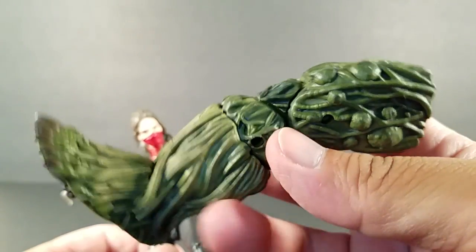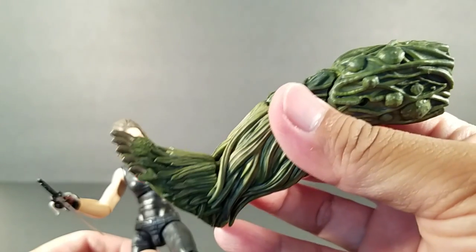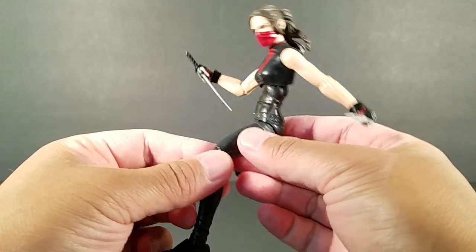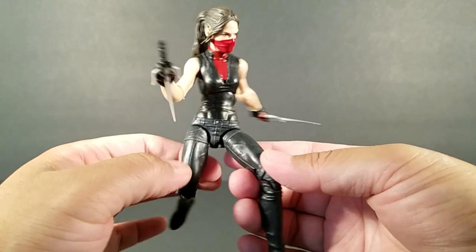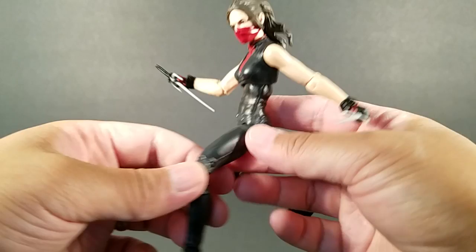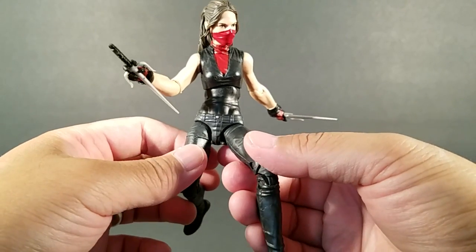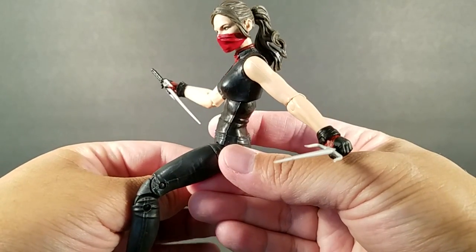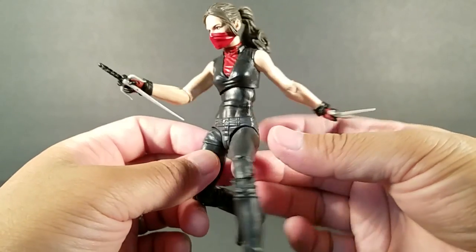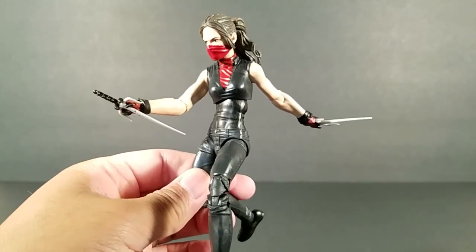For final thoughts: she comes with the left leg of Man-Thing, and I hope to complete him soon. Overall, I do want to say it's still a great figure as far as Marvel Legends goes — well worth the price. Definitely a must-have if you're a fan of the Netflix shows, or even if you're not, you need this for your Marvel Legends collection. I kinda like the masked face better, so I'll mostly keep that on. You can definitely get her some really good poses as well. There you have it — really cool Elektra. Hope you guys enjoyed, and thanks for watching.